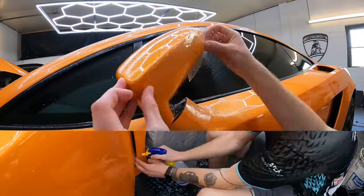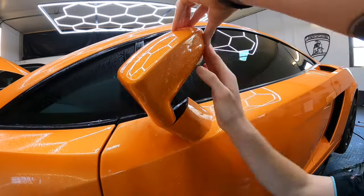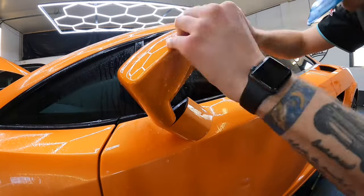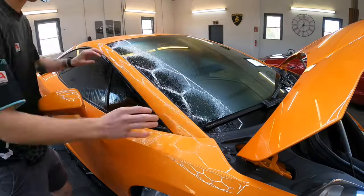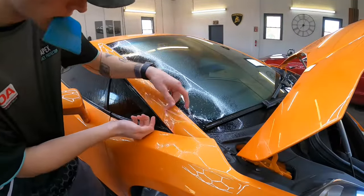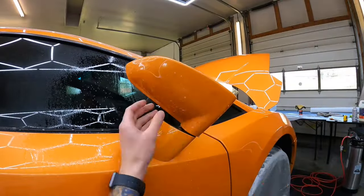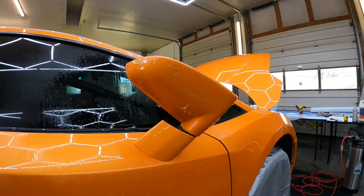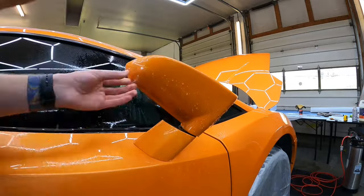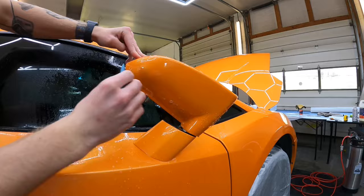Mirrors are next. They can be a challenge — you can try them in one piece, or use the patterns and do them in two, three, maybe even four pieces depending on how complicated the mirror is. The A-pillars can also get a direct hit, and even though it's a small surface area they get chipped, so they will be filmed as well. The whole roof will have a flat sheet, done exactly how we did the hood — cut right off the roll and cut to fit, tucked around the edges.